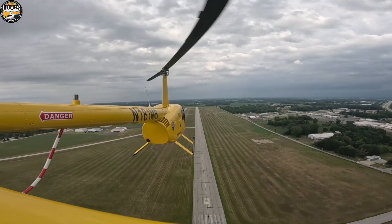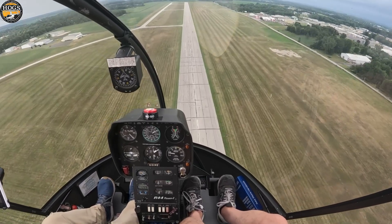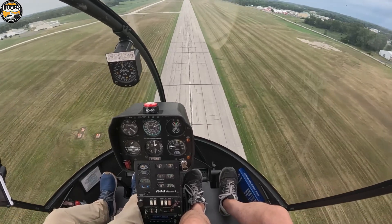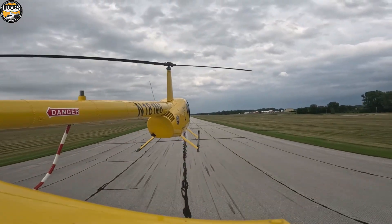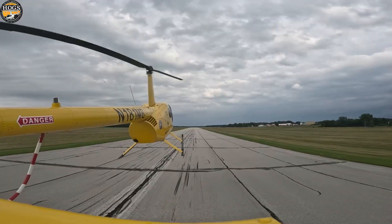It is way, way steeper. Passing through, all of our parameters are looking good, and as we said, we're going to recover our power at about 40 feet — and there we bring our power up, and then a slight pull, and then we would have it down.